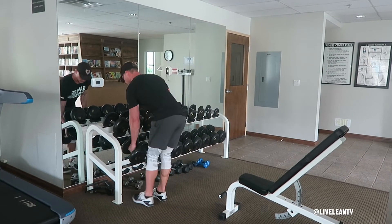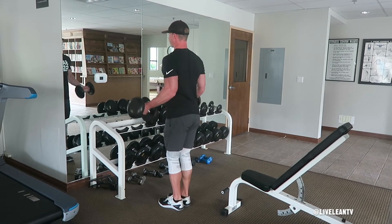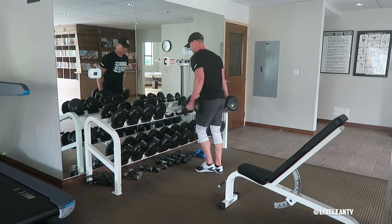Once you've finished the reps, place the dumbbells back on the rack and immediately grab the next lighter pair of dumbbells and complete six to eight reps, or however many you can do. Continue surfing the rack until you finish with the lightest set of dumbbells on the rack.